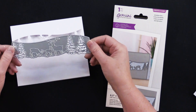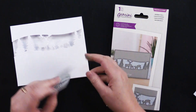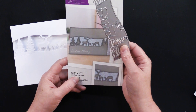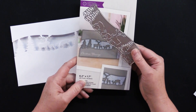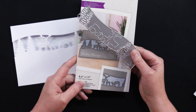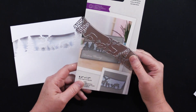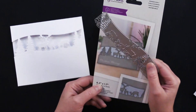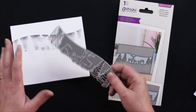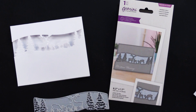You place the die face down on your card and run it through your die cutting machine. Now this particular die is 6.2 inches by 1.7 inches, and if you have a Big Shot die cutting machine like I do, that's a little bit problematic because the platform is only six inches wide. So we have to account for that 0.2 inches, and I have a little cheat for you if you have a six-inch wide platform.